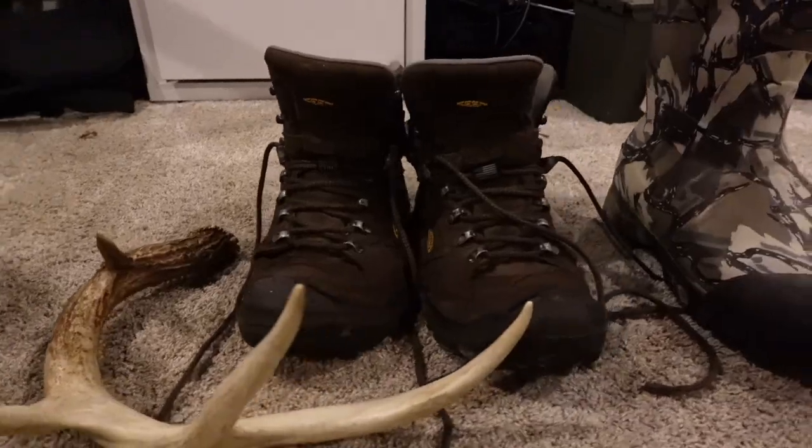It doesn't matter if it's a hiker style boot or a traditional rubber boot, this tip can actually improve any of your hunting boots.